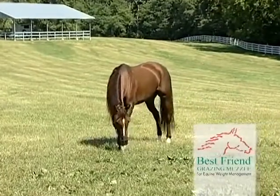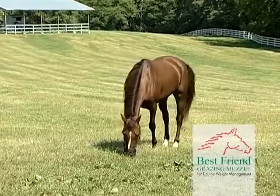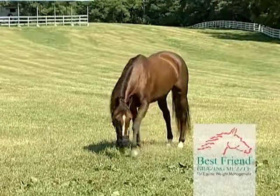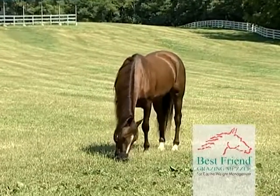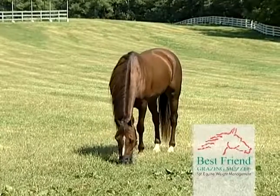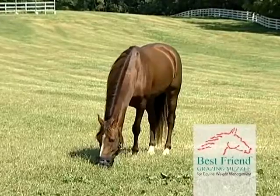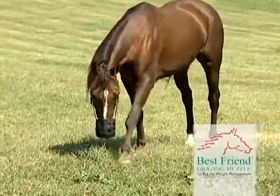A horse's natural behavior is to graze, but this common behavior may actually be one of the most dangerous health hazards you can expose your horse to, especially if it's the growing season and the grass is lush and rich, supplying the horse with an unlimited supply. If not managed, unrestricted grazing can lead to serious pasture-related problems, including obesity, laminitis, and founder.